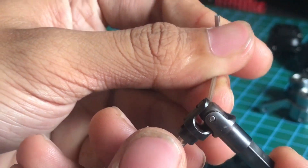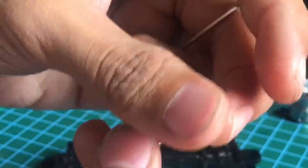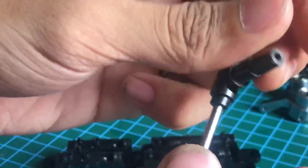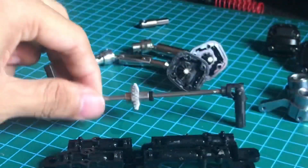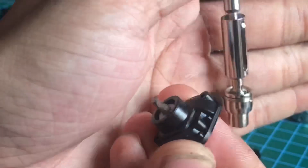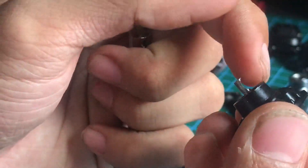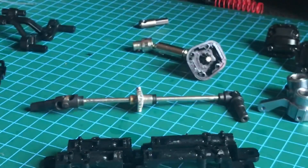Di sini bisa dilihat ada as-nya, jadi dia bisa main maksimal dan gak tersendat-sendat pada saat belok patah. Untuk di koppel juga sama, ada sisa paretnya biar dia nguncinya kuat di sini. Lanjut. Usahakan pada saat kita pasang koppel, di sini kan ada coakannya.